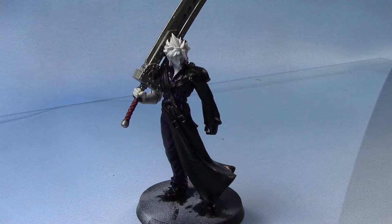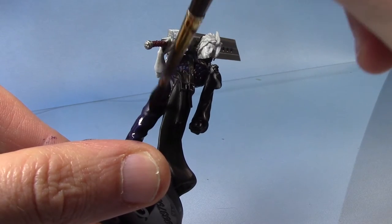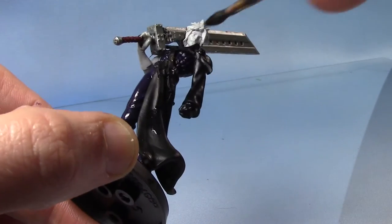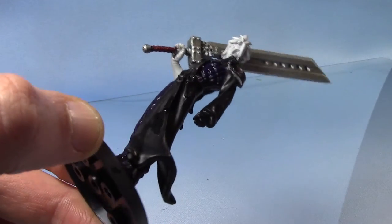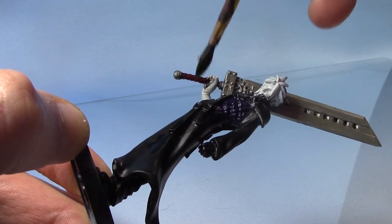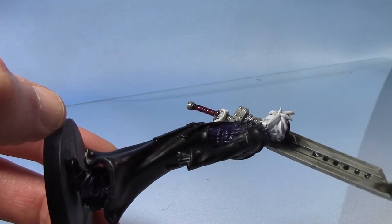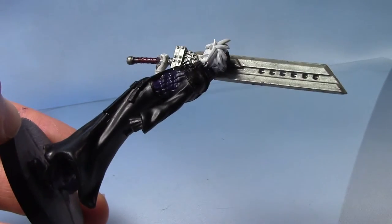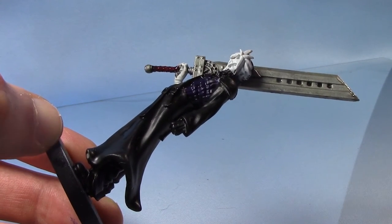Now we're going to shade over all three of these areas — the purple, red, and metallic — and we're going to take some Nuln Oil. I've watered it down ever so slightly. It might not show up too well on the purple, but this is just to give some depth to the little creases and all the details. It will darken the purple down a bit more, but we can brighten that up in a later step. On the flat areas of the sword I've watered it down a fair bit so we don't end up with big black smudges, but we can still get a nice depth to all the detailed areas.